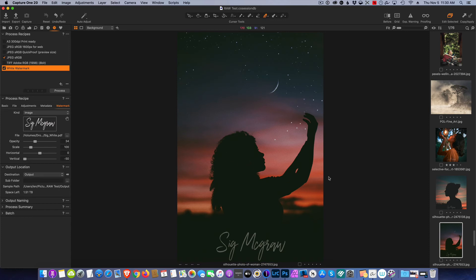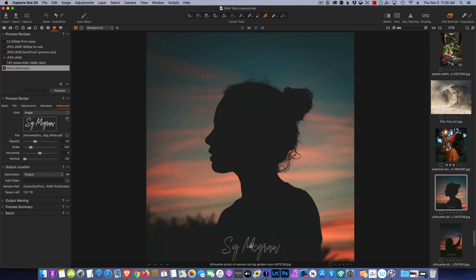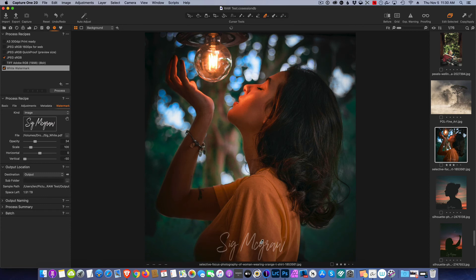I'll drop the opacity a little because I don't want it too overwhelming, scale it to make it more enjoyable, and adjust the vertical position. Now I have my watermark. Because we saved this as a recipe, we can use it on any image — it automatically applies the watermark across all images in the session. Everything here is up to taste: if you want it more bold, move the opacity up; if you want it really subtle, bring it way down.